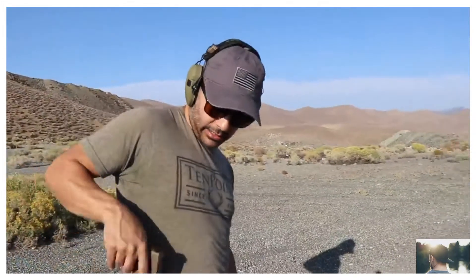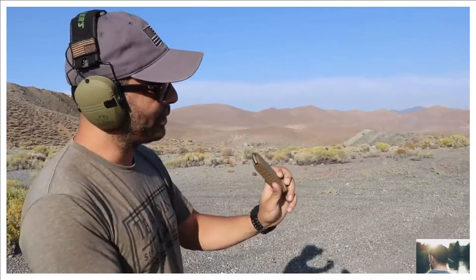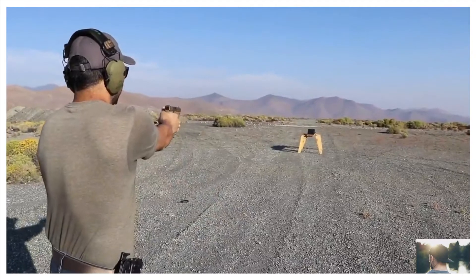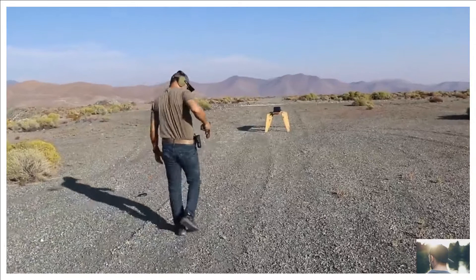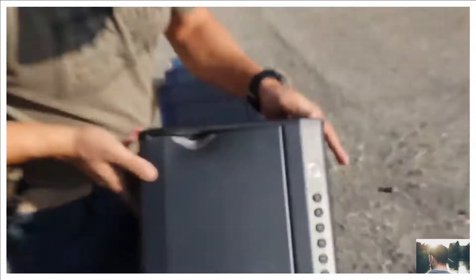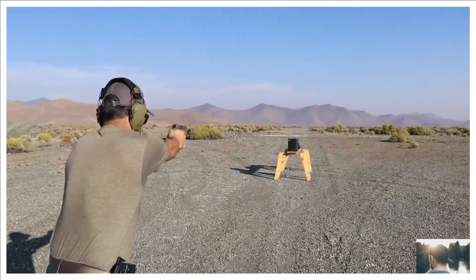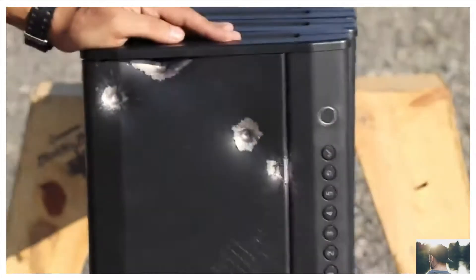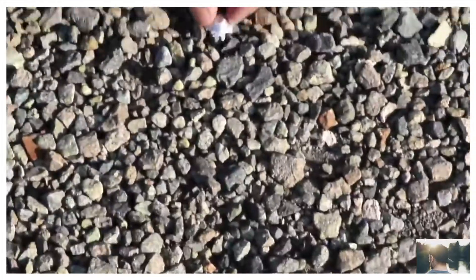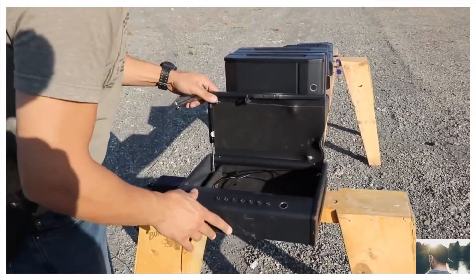I'm using a Glock 19x, shooting 9mm 115 grain bullets, maybe some 124 grain too. After multiple shots — four rounds total, one entry here, one over there — the bullet stopped and nothing went through. The key still works and it's still operational.